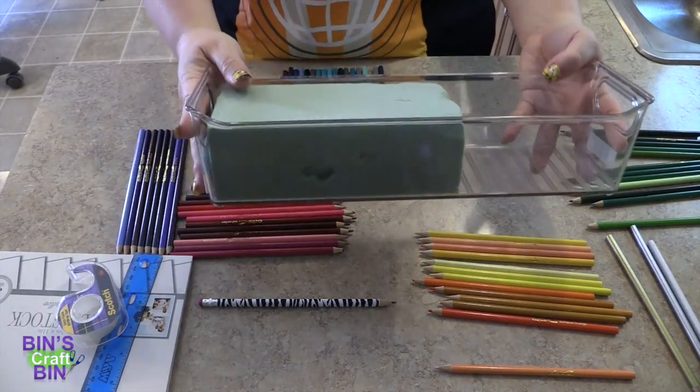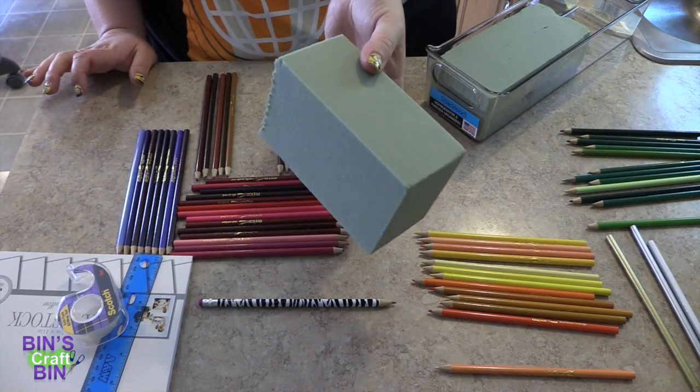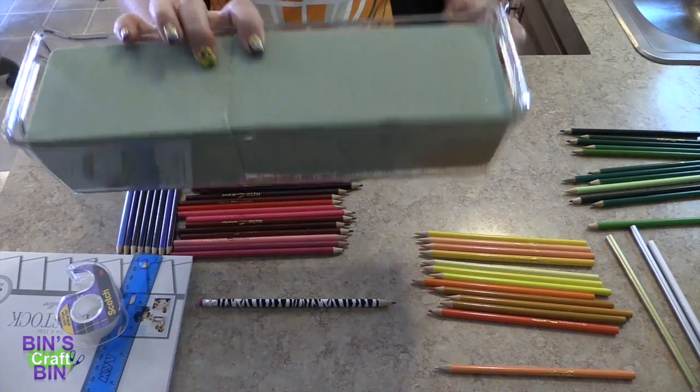It doesn't go up over the side at all. Even though it's very fuzzy and messy, it is the easiest kind of styrofoam to cut — that's why I got this kind. That's what it's going to look like.